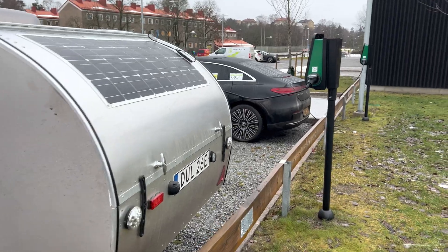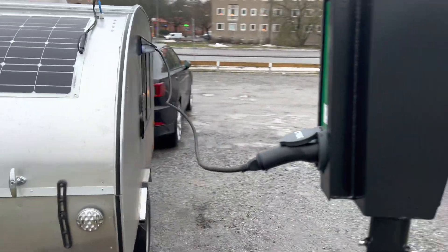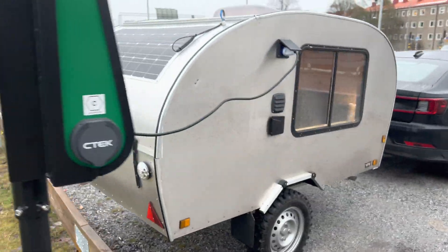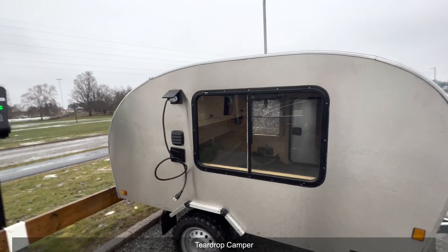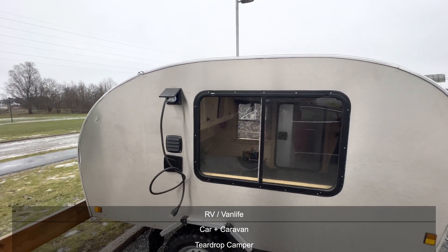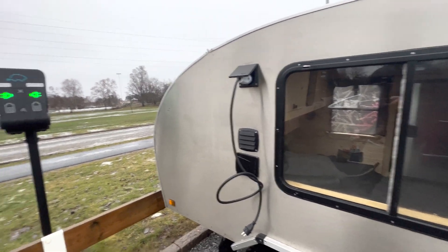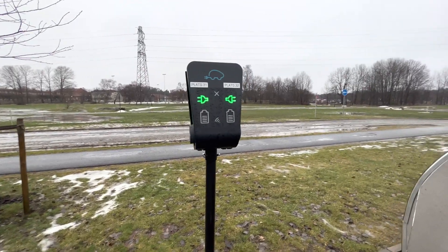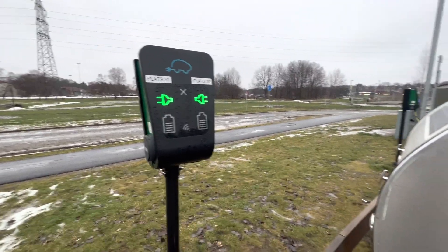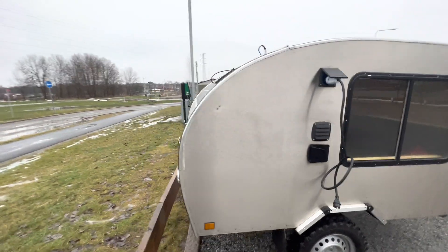It's like a small hack, and in this video I'm going to show you how I'm doing this and what I'm using, because this is really great. This is something suitable for everyone with a teardrop camper, caravan, RV, van life, everything like that. Some of these charging stations are free and some are just really cheap — this one is actually free, so it's free electricity here.